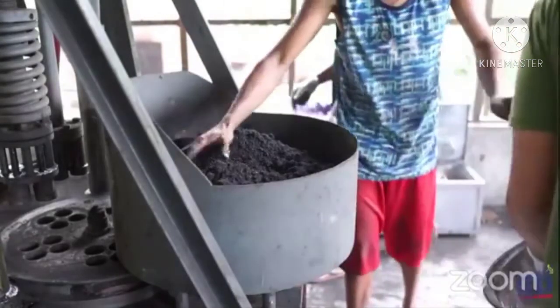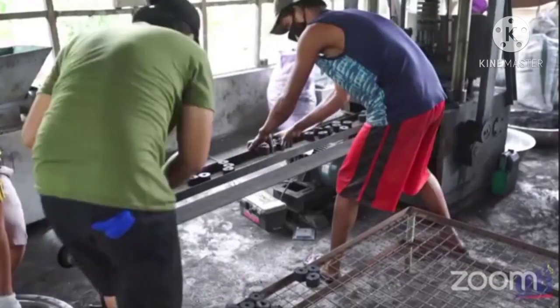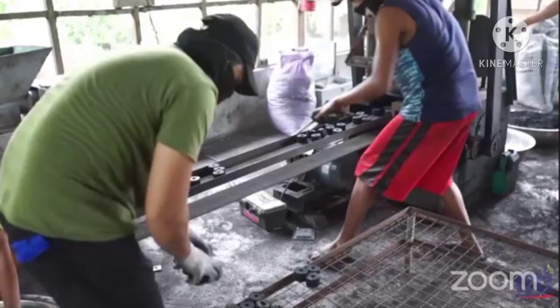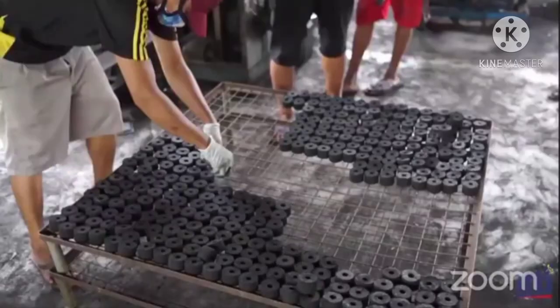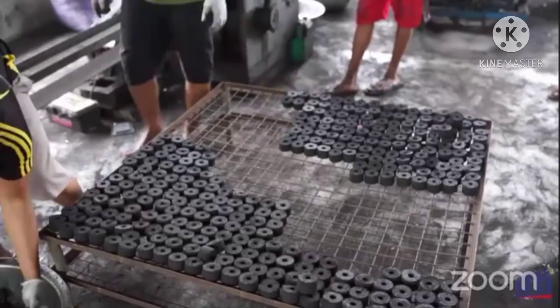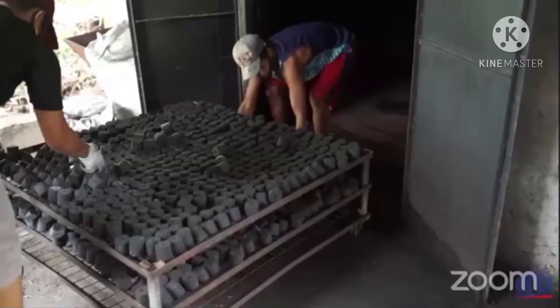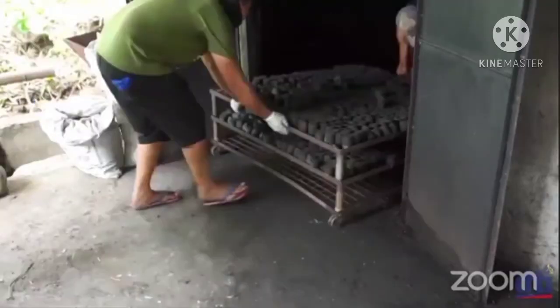Gamit ang punching machine, dito naman po namolde ang aming mga ordinary charcoal. At galing naman po sa molde, handa na po ang ating charcoal briquets para sa drying.